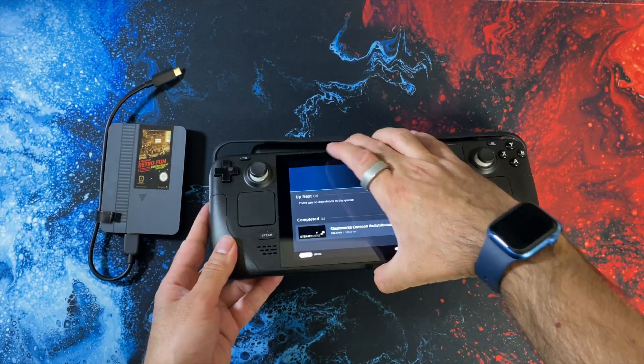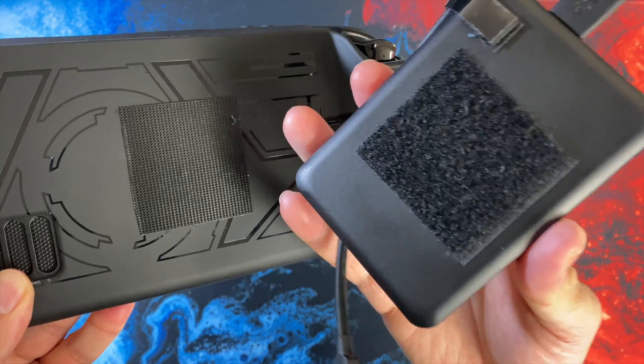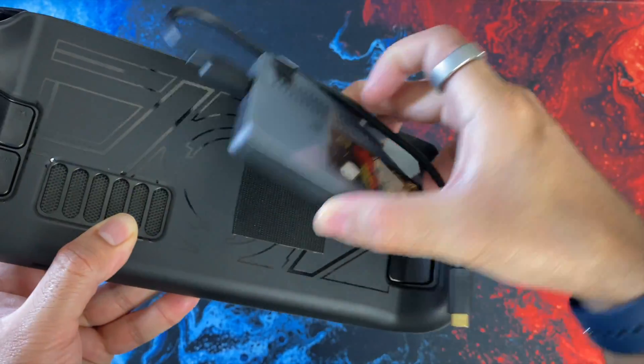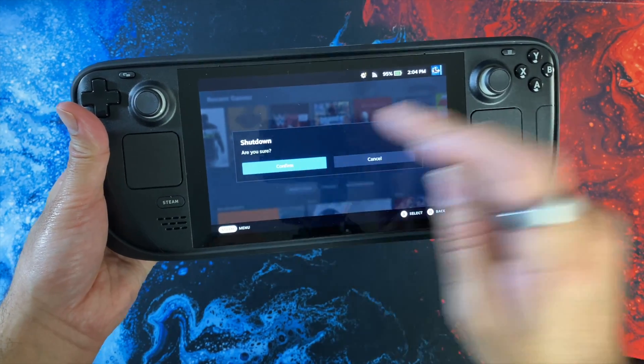First of all, just place your Steam Deck into the protection cover, then simply attach the 2TB drive on the back. You can see they are secured via velcro — just attach it like so and completely shut down the Steam Deck.